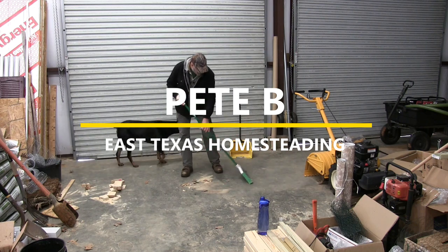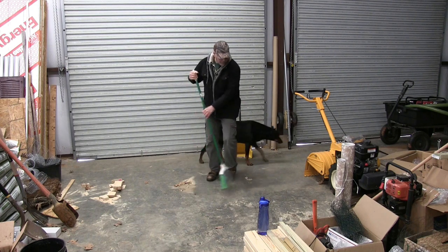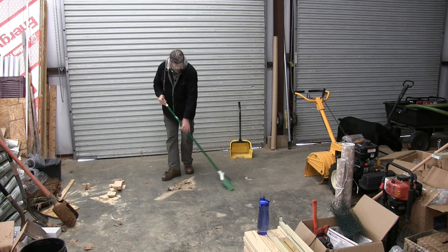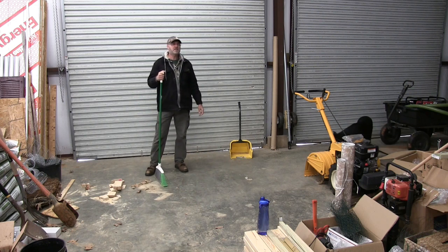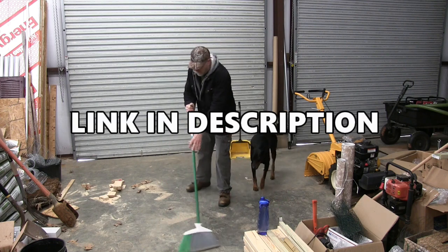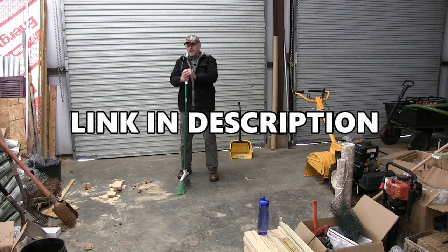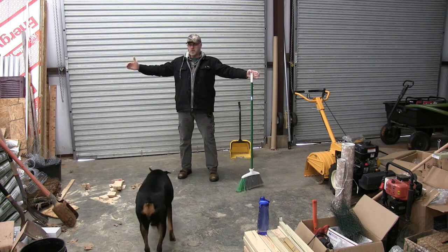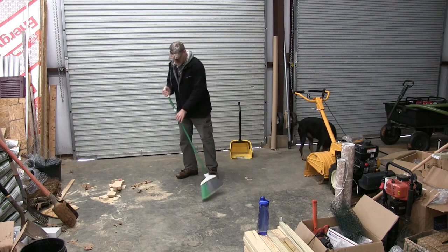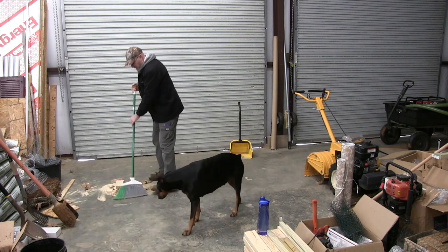What is going on everyone! I'm cleaning up my mess from my last project. What I want to do today is put together the nesting boxes that I ordered. These are from Best Nest Box and they are the 48-inch nesting boxes. They said they'll handle up to 45 birds. They are 48 inches wide and I'm going to put that together and install it in the new chicken coop.